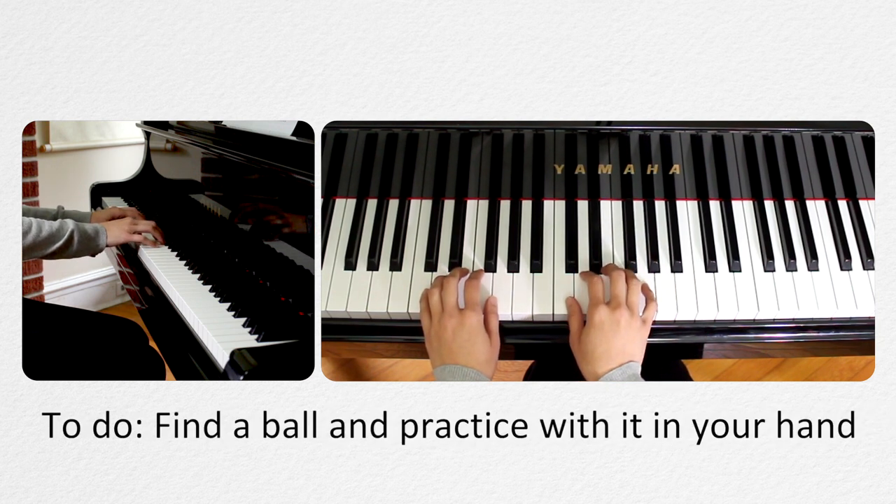Find a ball about the size of your hand. Hold the ball in your hand and try to play a few notes on the piano — this is the hand position we want. Switch the ball to the other hand and try the same thing.